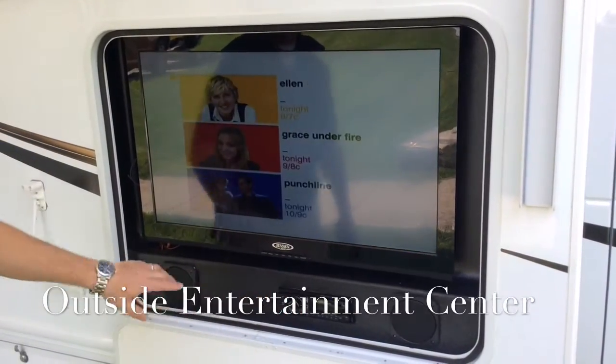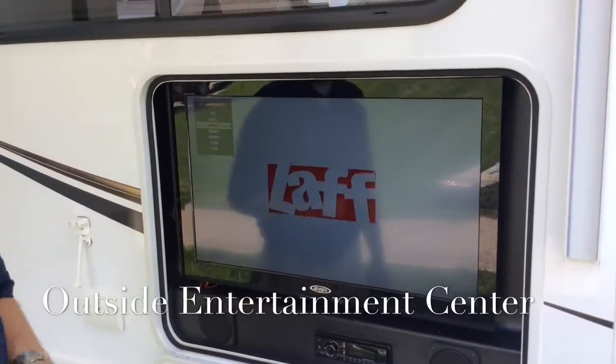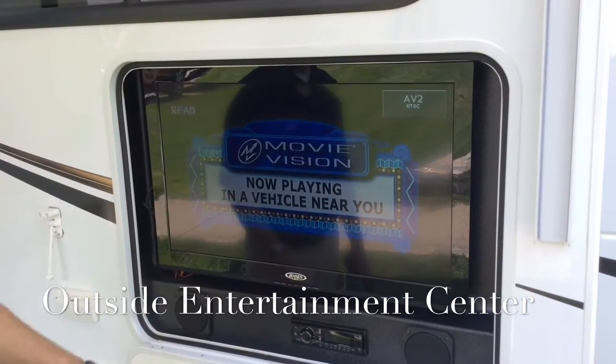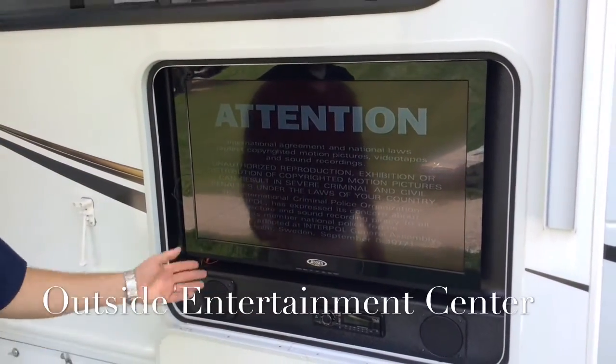In order to watch the DVD, go to the Source menu on the TV and go to AV2. You can hit the Source button twice to get there and wait, or you could use the remote — it will automatically change to the DVD player. And here is the DVD that is playing — it's already started.